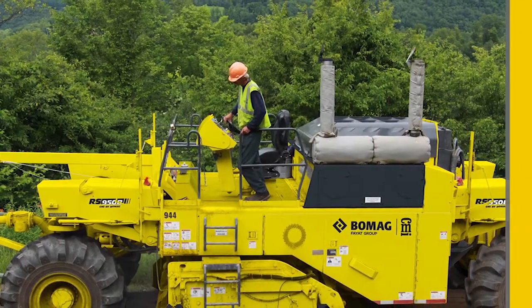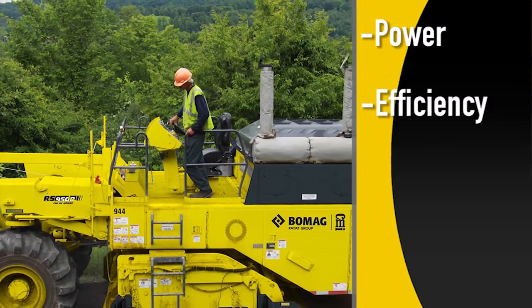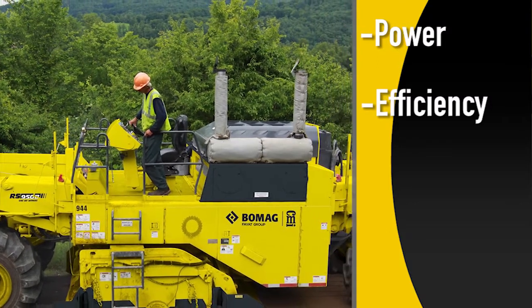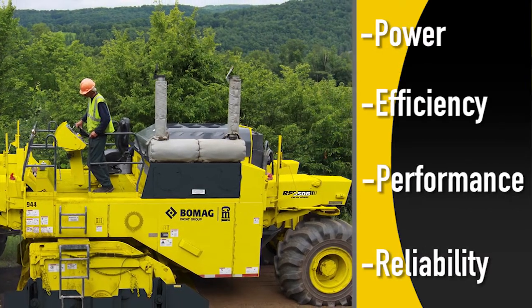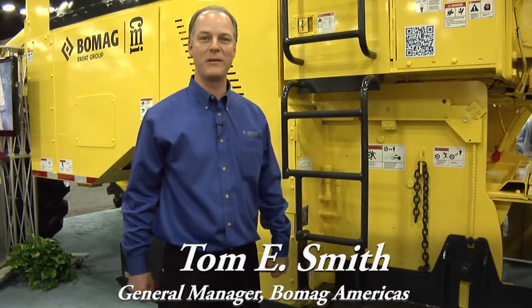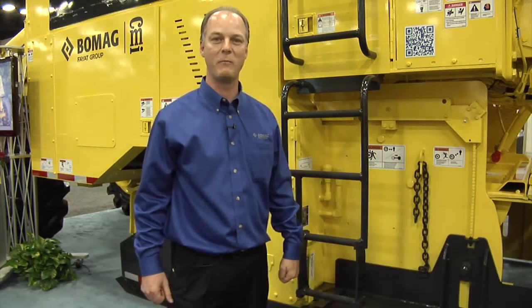In summary, the RS950 provides the power, the efficiency with the drive system, and the over-cutter weight distribution. It gives you the performance as well as the reliability that you need in your product. This is Tom Smith, General Manager at the Oklahoma City Facility for BOMAG Americas, at World of Asphalt 2013.